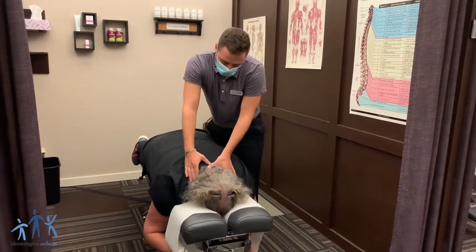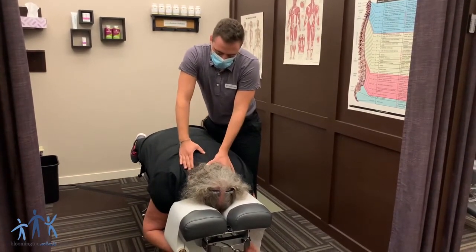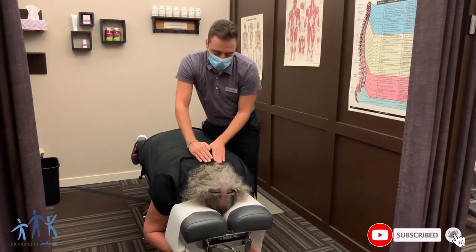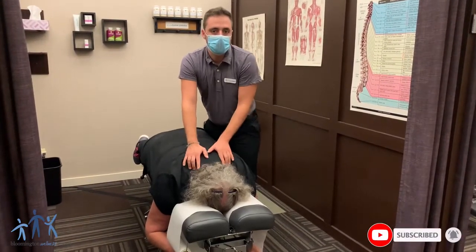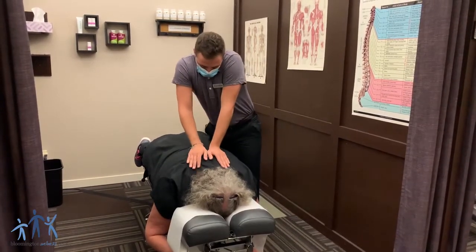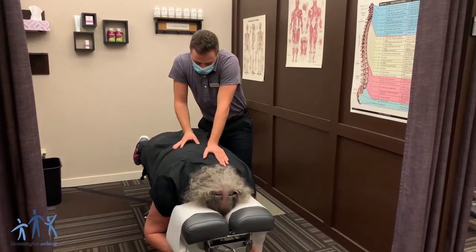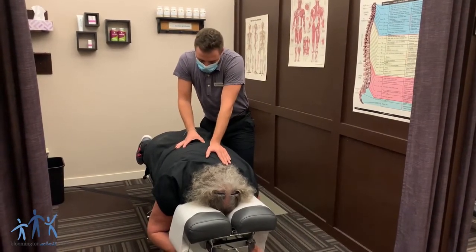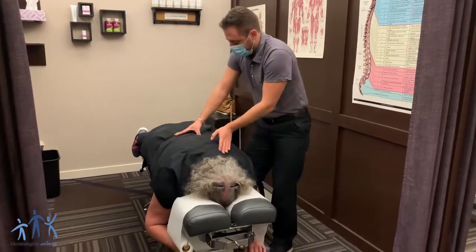So really what we're feeling for when we're scanning the spine is misalignments side to side, we're feeling for excess muscle tension and then for joint restriction as we're kind of motioning these joints out. So I've already found a few spots on Melody that we're going to get adjusted today and we are going to start right here for you.